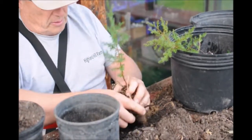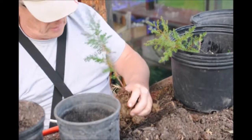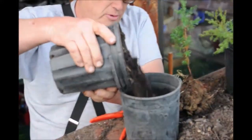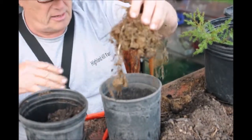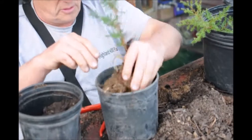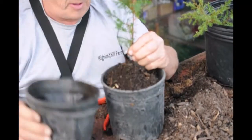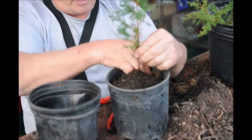Now this is almost ready to pot. Some of this stuff isn't any good. What we're going to do is put this into the pot, but before we start we're going to put a little bit of compost in the bottom. We're going to set our plant in and try to get it as square as we can, then fill it up the rest of the way with potting soil, getting it down in nice and smooth.